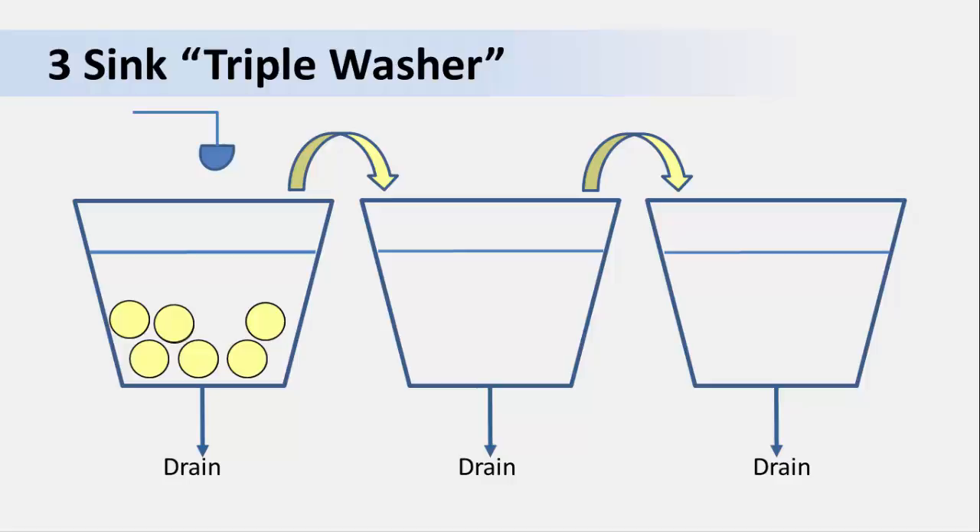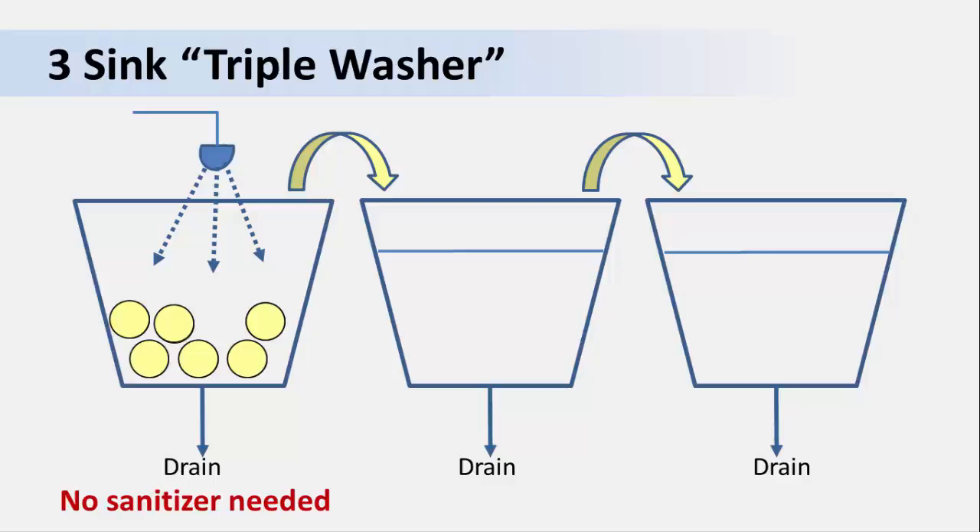For this reason, a triple wash system can be modified so that the first sink is a single-pass wash. Water is sprayed from above, down onto and over the produce, and most of the heavy soils and debris are flushed away and down the drain. Because the produce is never immersed, no sanitizer is necessary. The produce is then transferred from the first sink to the next sink for a second wash. In this sink, the produce is immersed, so we need to add a sanitizer to the wash water.